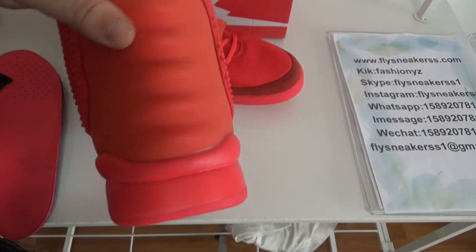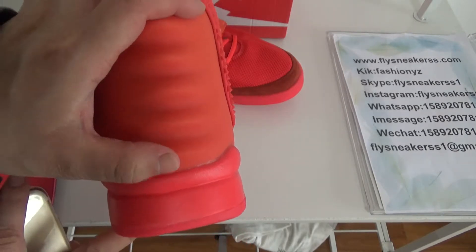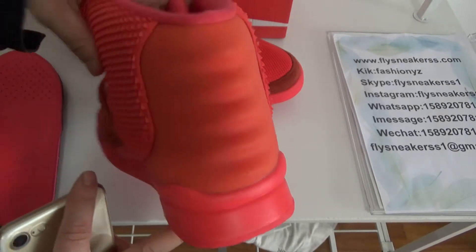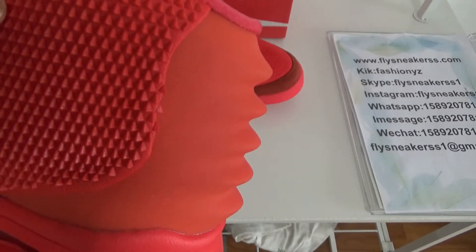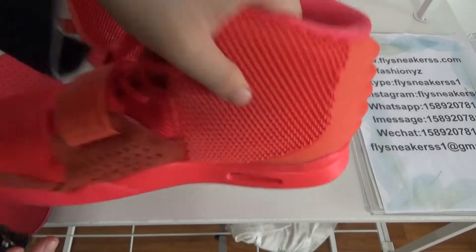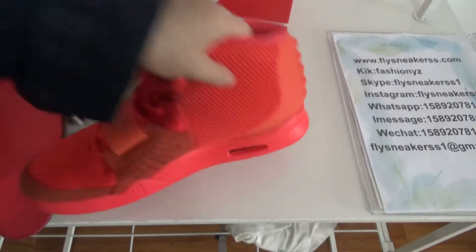Now let's look at the back part. There are 1, 2, 3, 4, 5 — it's like ripples if you look at it this way. And there are also spikes at the back. Very nice.